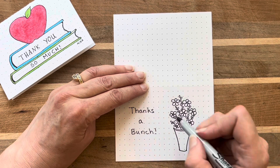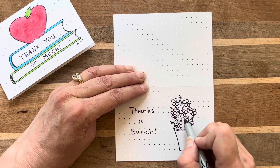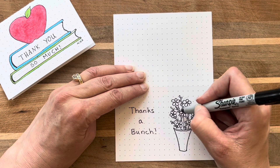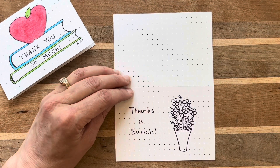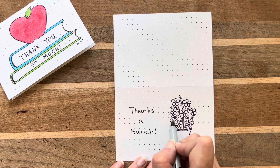Then I start to think about the flowers and where the stems would be coming down so I don't have any flowers that are just floating in the air. After drawing in the stems and making a few minor adjustments, I have a pretty nice draft of a vase full of flowers.